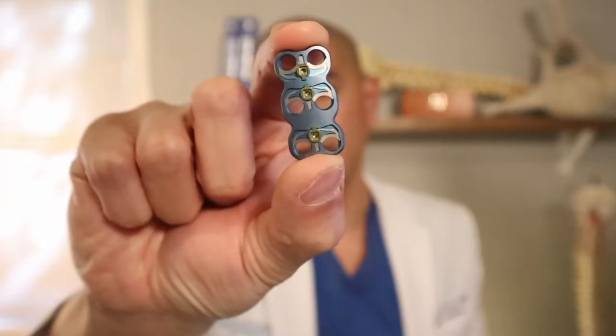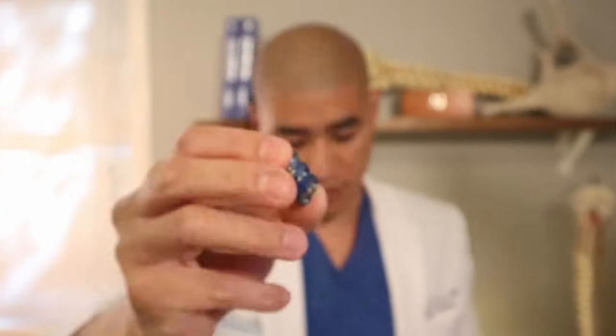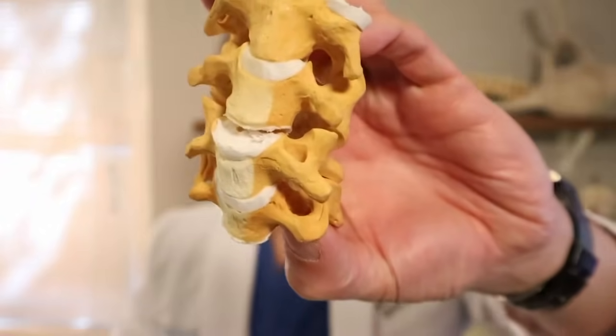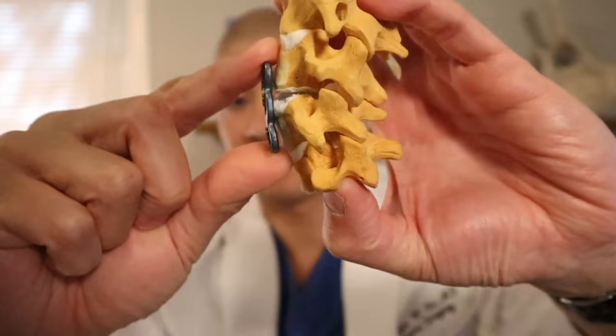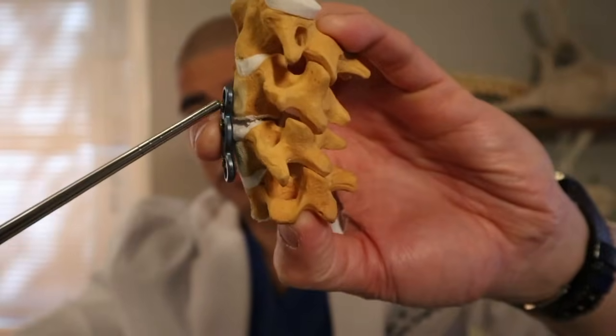Fusion is a biological process. It takes six months to a year, so we have to put in plates and screws to give it biomechanical stability to allow the bone to grow through and through. Once the bone is totally fused, the plates are useless — we don't take them out, but they are needed for initial fixation. This is a two-level anterior cervical plate with holes in it for the screws. Once we take the disc out, we affix the plate to the front of the spine and drive screws through the holes so the spine has stability.